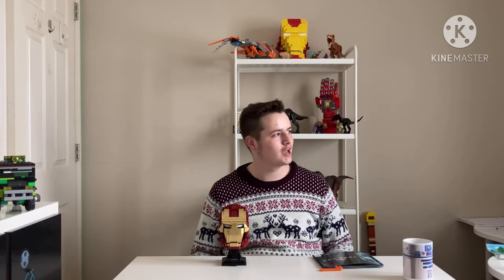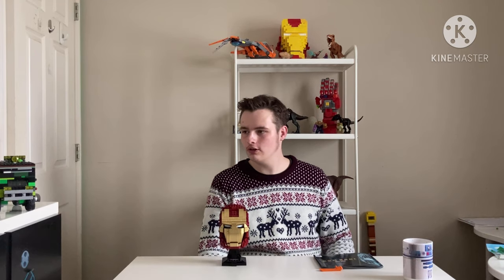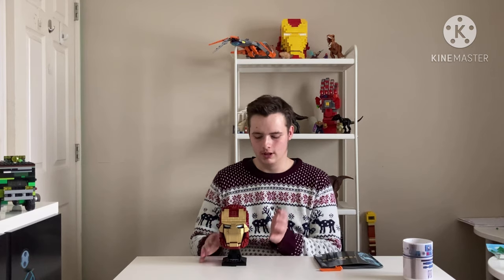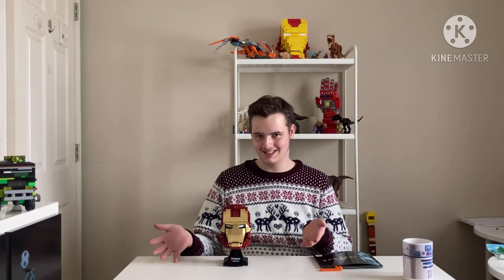Okay guys, about 58 minutes and 23 seconds later from start, the Avenger is now assembled, as you might say.